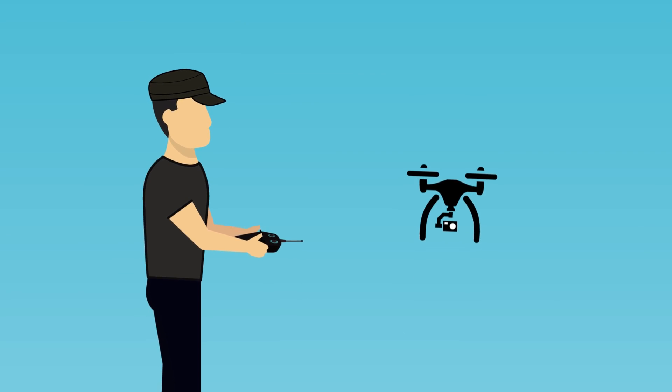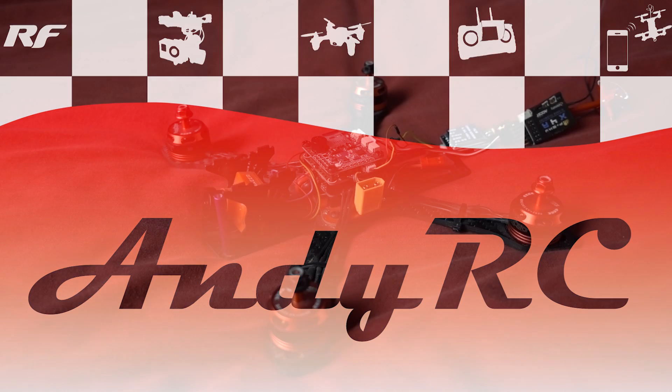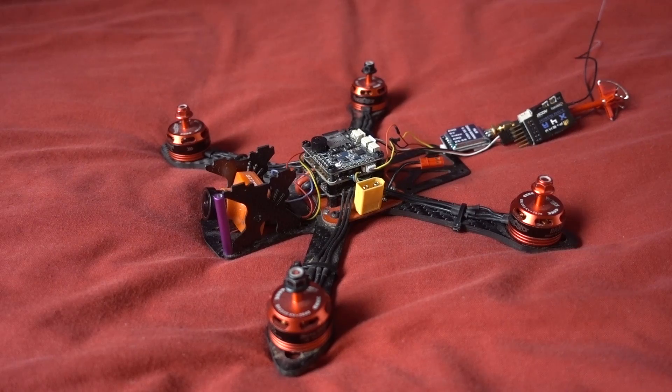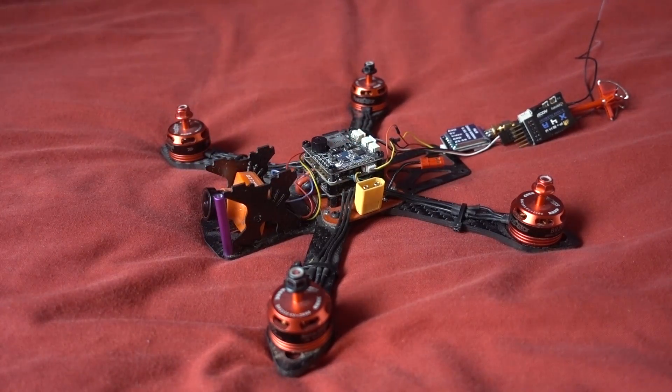Hello and welcome back to my RC channel. I'm Andy RC and today I'm going to be attempting to fit a smoke system to my mini quad. This is the Martian 2 build that I did on the channel, which I then updated to have the Racer Cube all-in-one system on it.